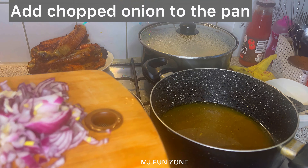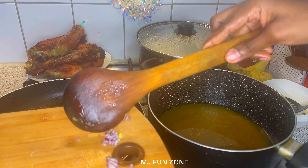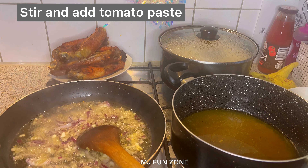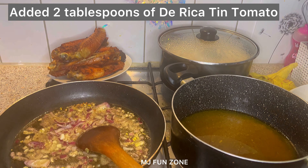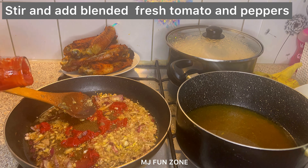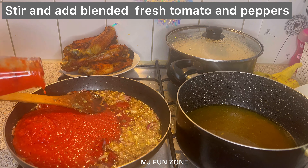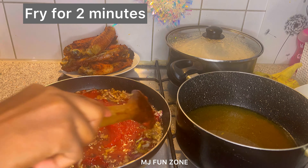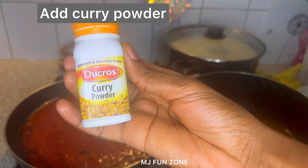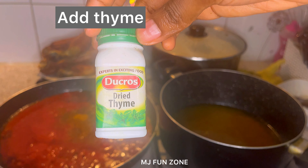After frying, I sieved off the oil, then added chopped onion to the pan. I used one onion bulb, stirred it in the hot oil, then added two tablespoons of tin tomato paste. Along with that, I added fresh tomato and pepper blended together — the fresh tomatoes and fresh peppers all blended. Then I added curry powder and thyme, which makes this taste really different with an amazing aroma.